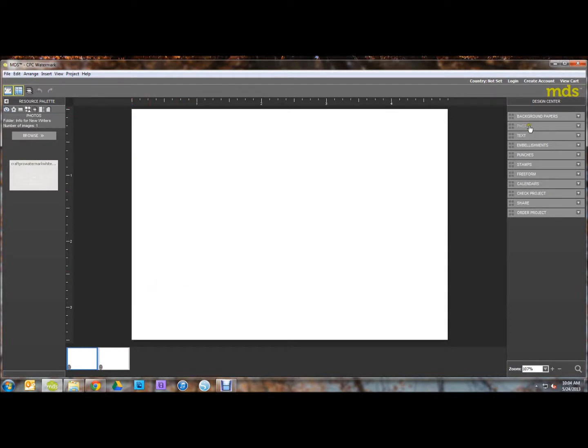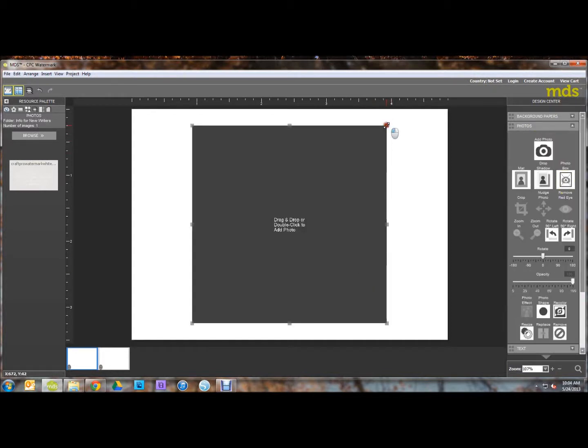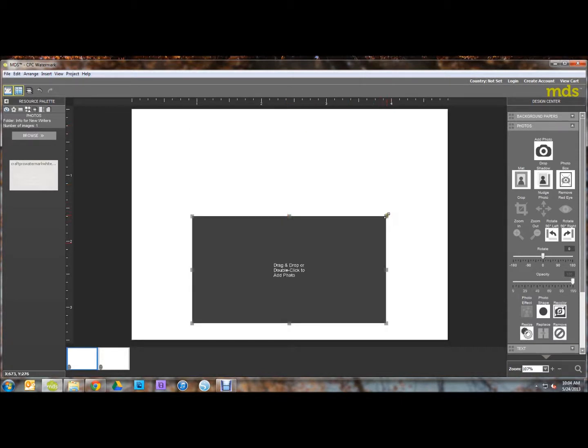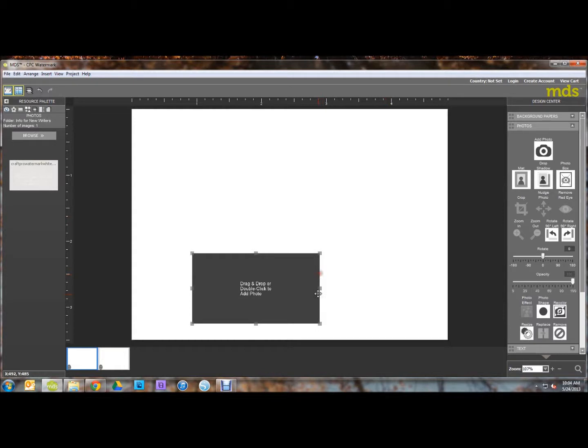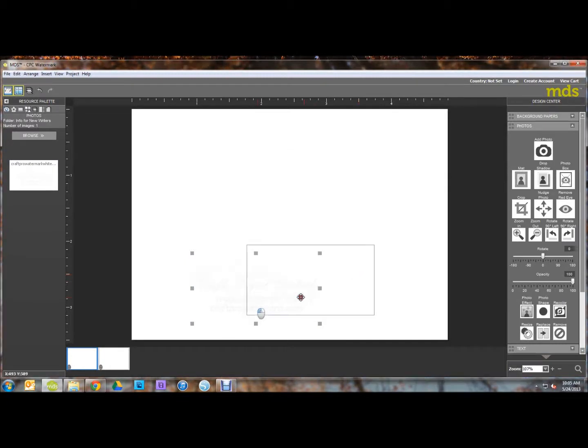Go over to your Photos tab here and click Add Photo Box. We're just going to make this a little bit smaller — you don't want your watermark to be that big. Then just drag your watermark over to the photo box and click OK. Now you can't really see it right now because it's a white watermark.